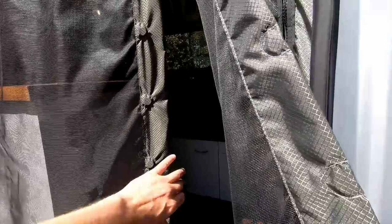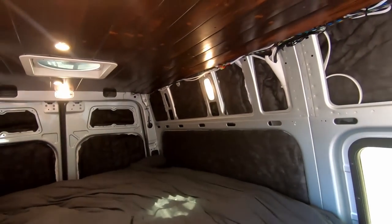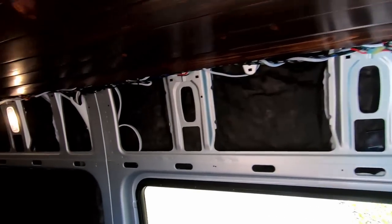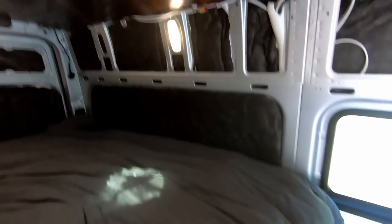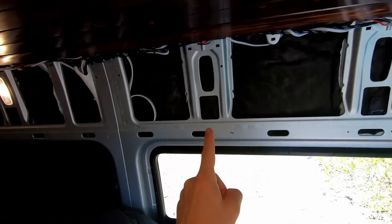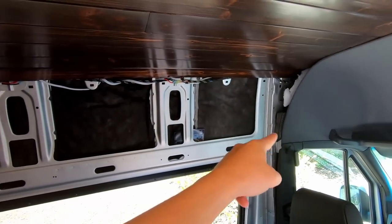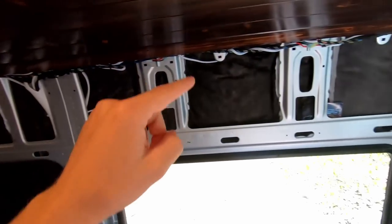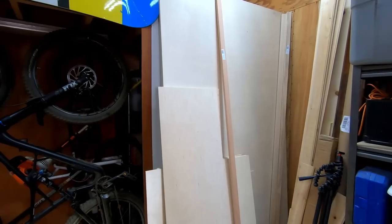Going into the van now — the plan for this upper cabinet is that it's going to extend the entire length of the van, built in three parts. The first part covers the bed section and will be straight-up storage. There's a middle section that will house a microwave, and a third section that mirrors the back and is also straight storage.